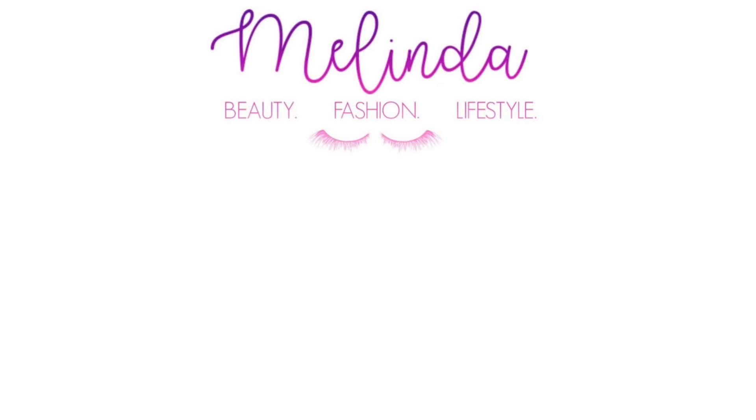So that completes this video. I will definitely be doing more lip swatch videos of the holiday sets that continue to come out. I hope you all enjoyed this video. If you did, please make sure to give it a thumbs up and subscribe to my channel. Thank you so much for watching.